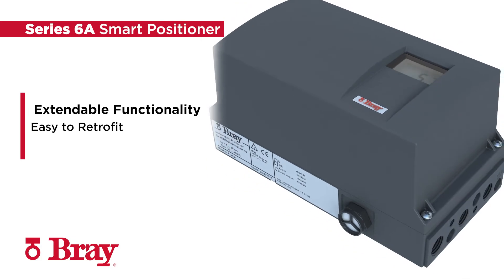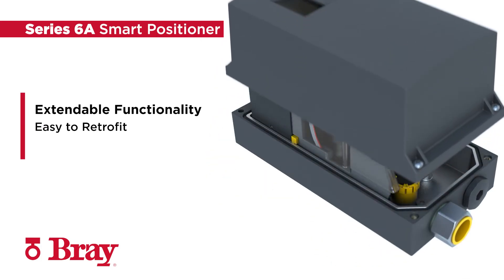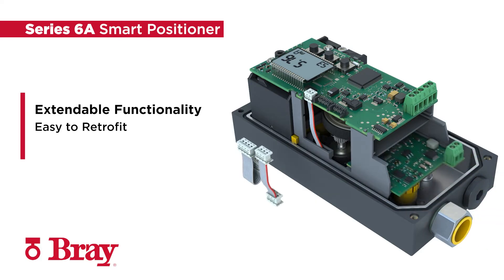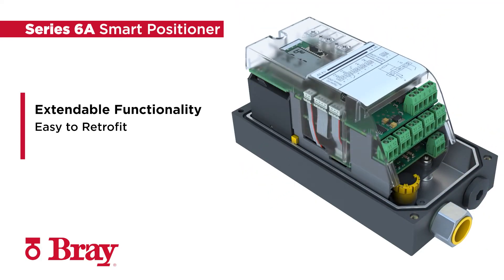Its capabilities can also be expanded with modules that are easy to retrofit, as all signals are electrically isolated from one another and from the base unit. For example, independent installation of the positioner and position detection allows flexibility to suit specific application requirements.